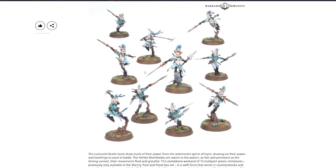The Lumineth Realm-lords River Blades draw on the element spirits and their teachings to excel in battle, sworn to be as fast and persistent as driving currents. This standalone warband of 10 multi-part plastic miniatures — previously only available in the Warcry Pyre and Flood box set — excels in counter-attacks and repositioning, and comes with fighter cards and an ability card.